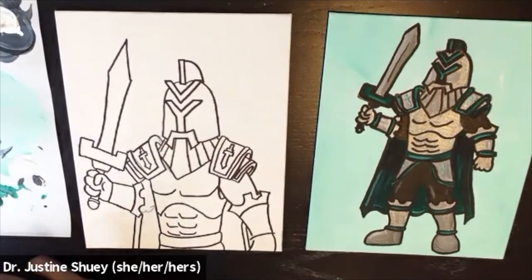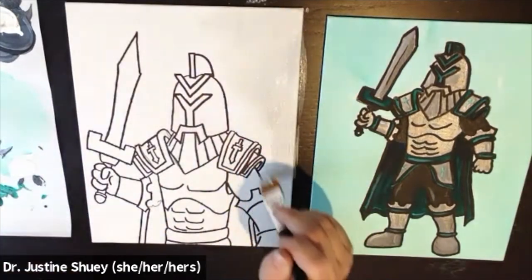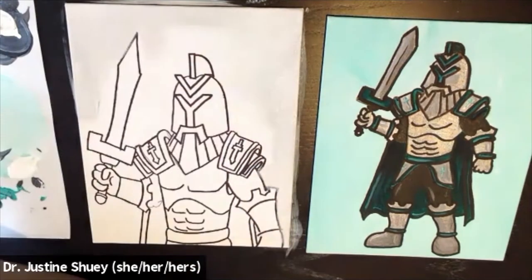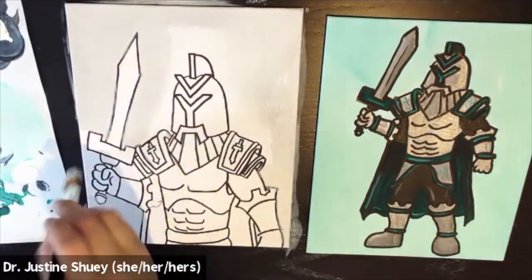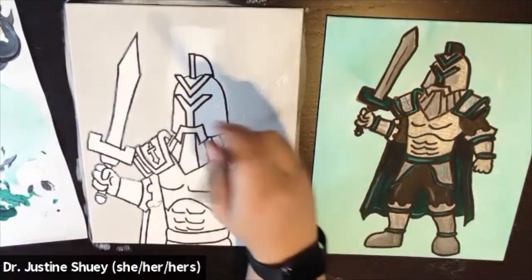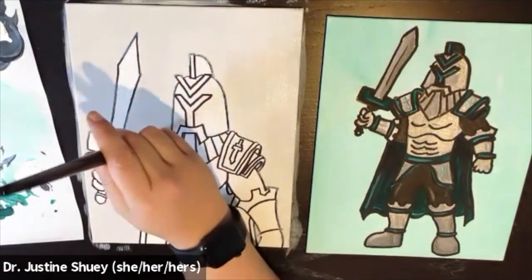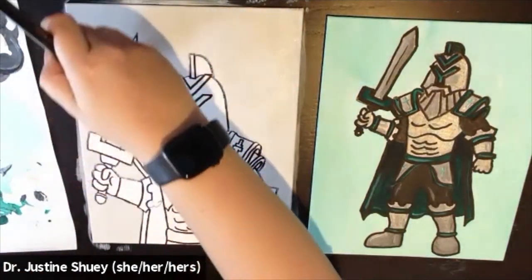Go ahead and Sharpie that Titan, then start your background. You can decide what color you want your background to be. For my first Ivy Tech Titan I did a whole lot of white and a little bit of green. For this one I'm doing more of a gray color — I blended a lot of white and a little bit of silver into it. It'll be a little difficult to see that color on the screen, but I assure you it is gray and you will see it at the end.